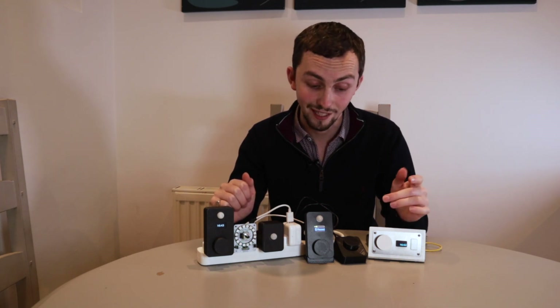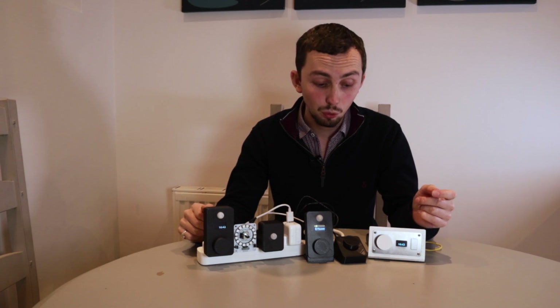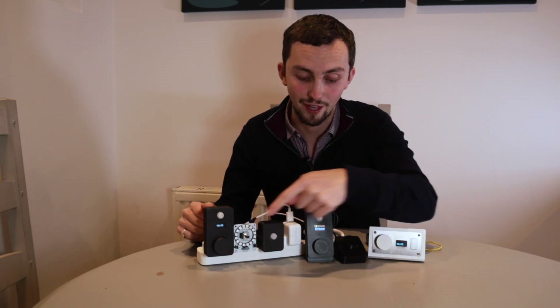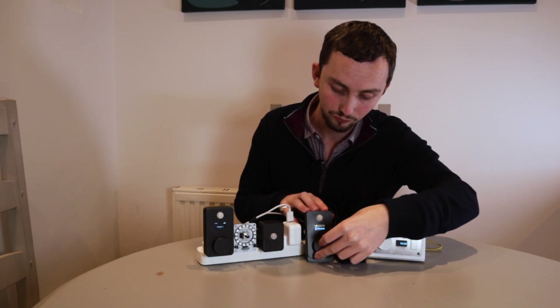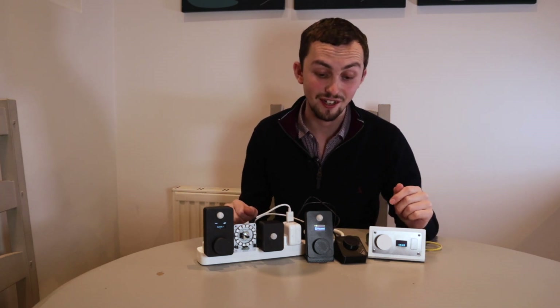There is also the option of a screen, as you can see on these two. All of these devices have a temperature and humidity sensor built in — you can see it sticking out there. On others, it's actually under the dial, so if you remove the dial you can see it just sticks out there.